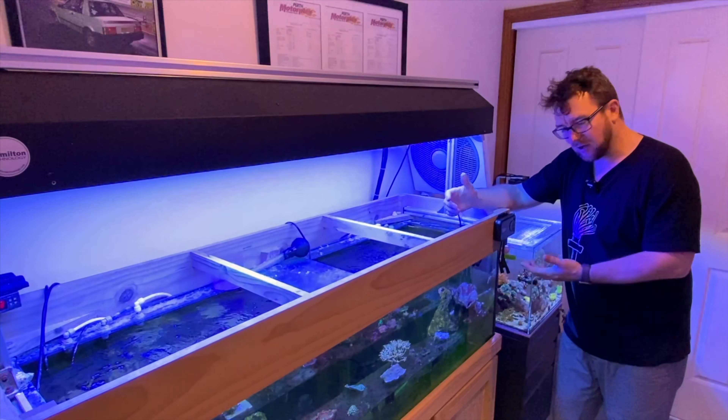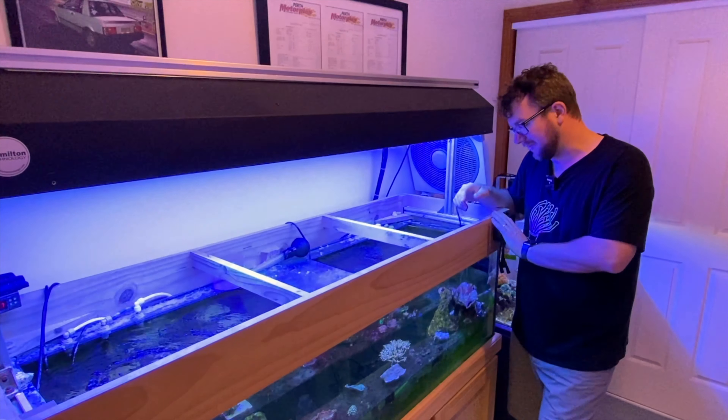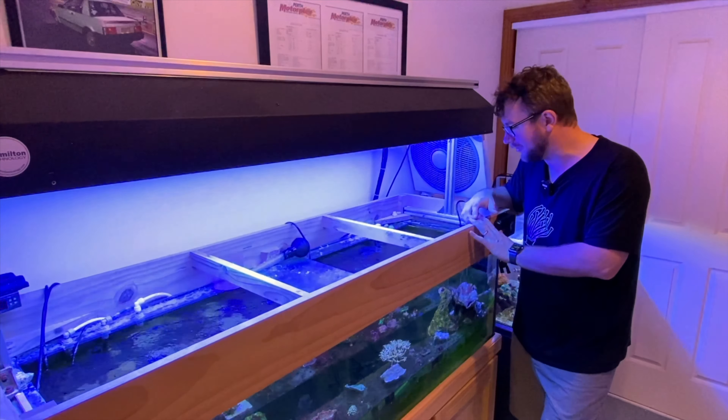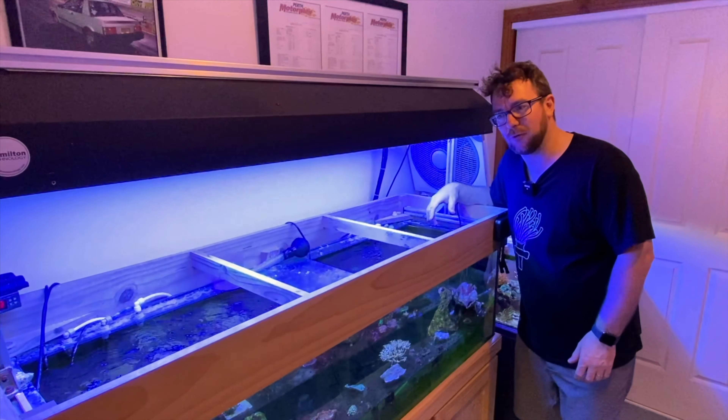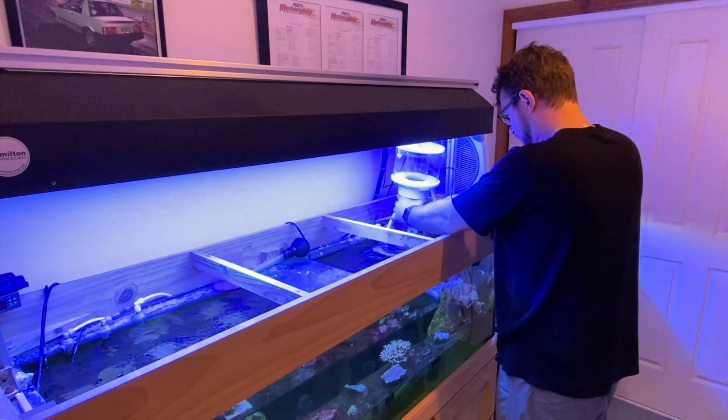I've done the typical Aussie bloke thing — I haven't read the instructions at all. I've mounted the controller up here for the purposes of this video; normally you'd put that inside your cabinet but I've got it up here for quick easy access. I've removed the Great White skimmer and I'm going to put the Maxspec Jump in here. We're going to fire it up and just see if we can work it out without going through the instructions. Wish me luck — let's get this boy in the water.